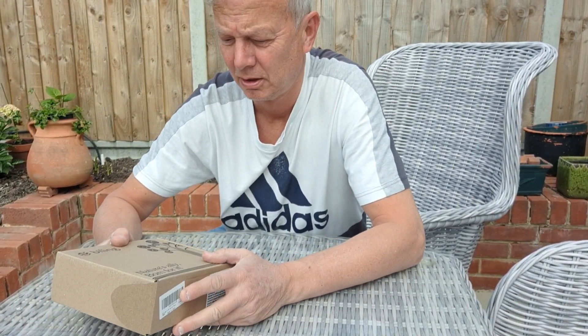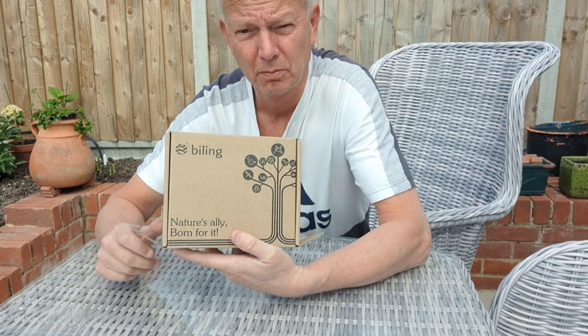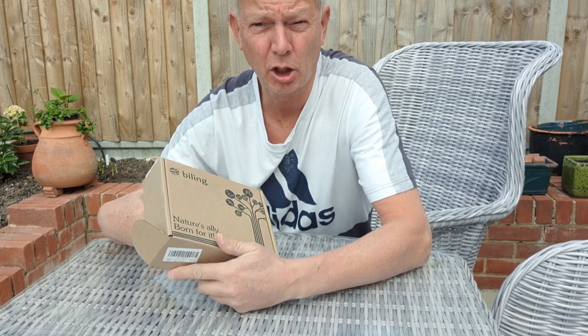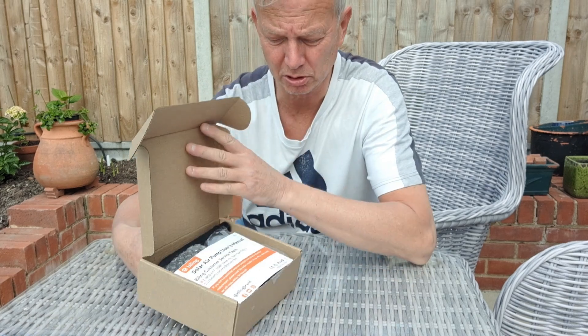Hi guys, I've been sent an item — Biling. It's a solar air pump. Thought I'd give it a try, and let's see what's in the box.